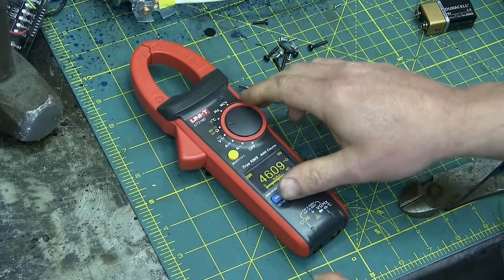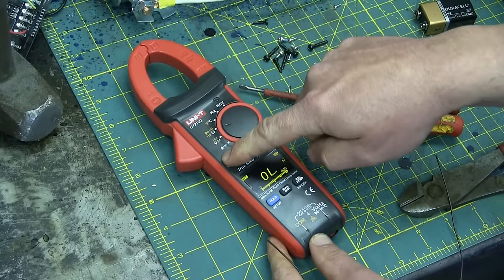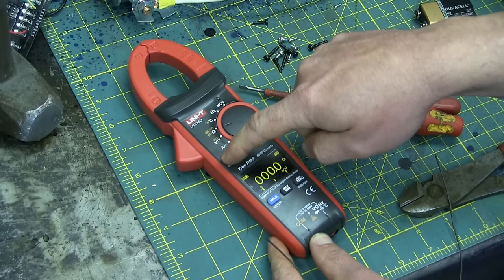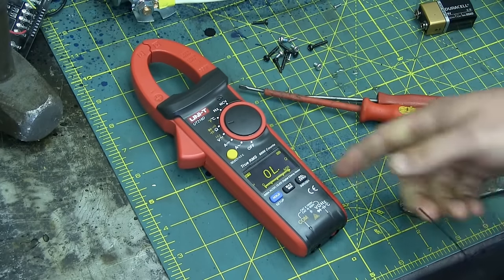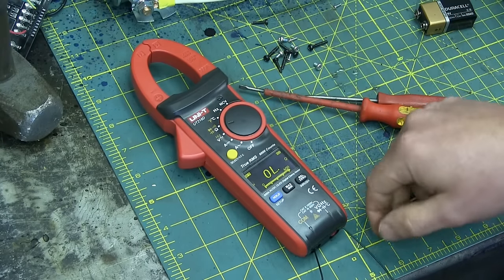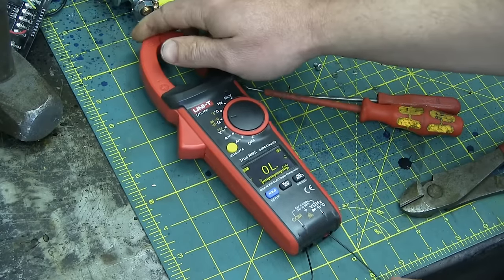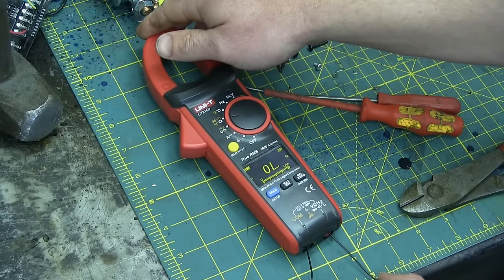So what's the problem exactly? We have it in ohms range and we can change that to the beeper — continuity check. This should be putting out one and a half volts or something in order to check for continuity. Must be a blown fuse or something, because no worky worky.